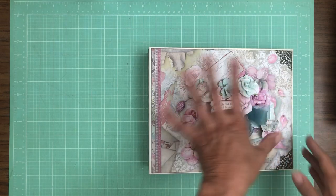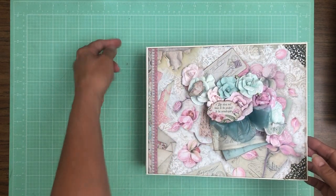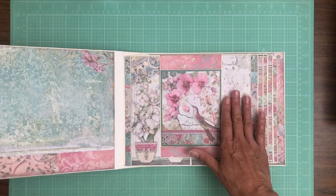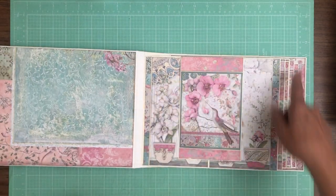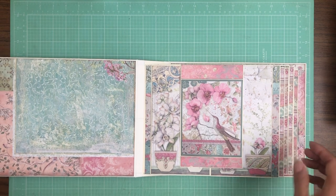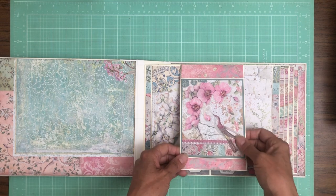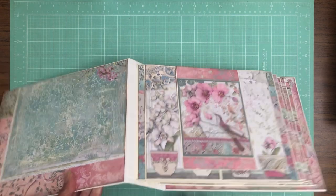Okay let's go over the inside. The size is ten and a half by eight and a half by two and a half, and then the pocket pages inside are eight by ten. So here we go on page one — I used two packs of the 12 by 12, two packs of the 8 by 8, and one pack of the die cuts. And this is one of the cut aparts from the collection pack.